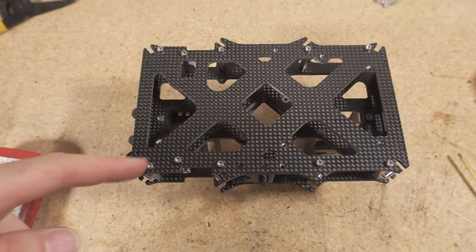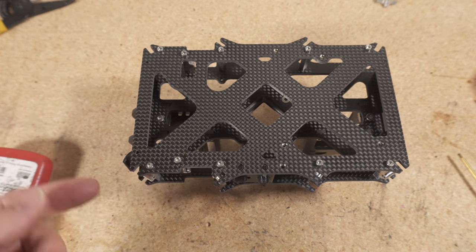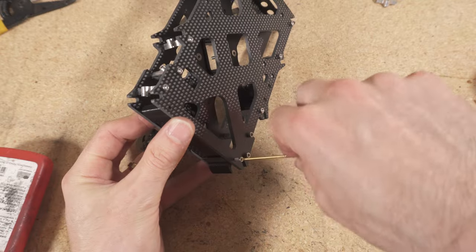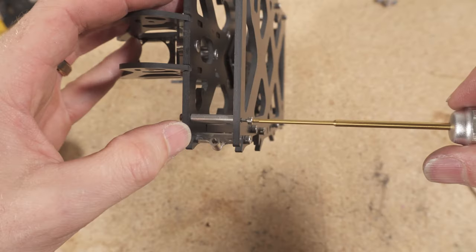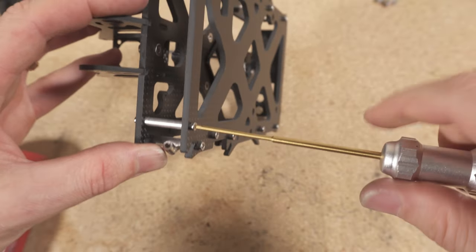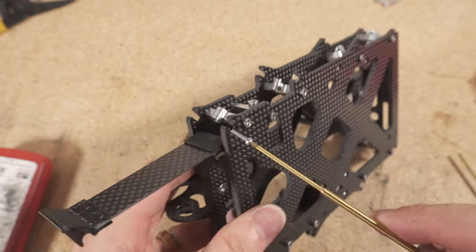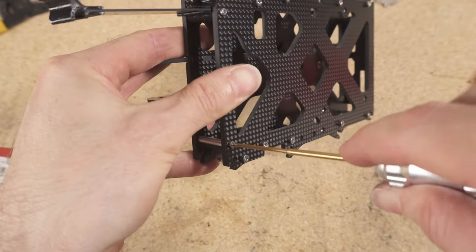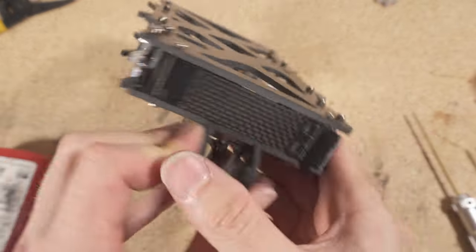Don't tighten these M2.5 screws yet — you'll tighten them after we install the arms. Next, place the M2 by 8mm socket head screws for the card door. You don't need Loctite for this top set of screws since you'll be removing the top plate anyway, and they don't tend to vibrate loose. Tighten those down, but don't over-tighten — keep in mind it's only M2 thread. Okay, so this is our cage looking pretty cool.